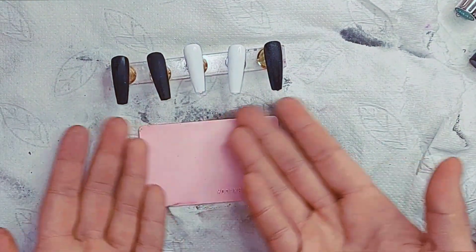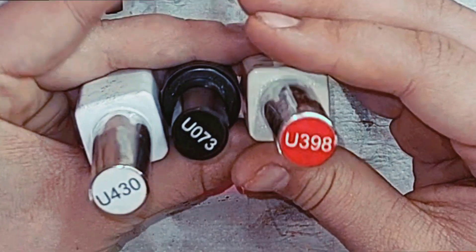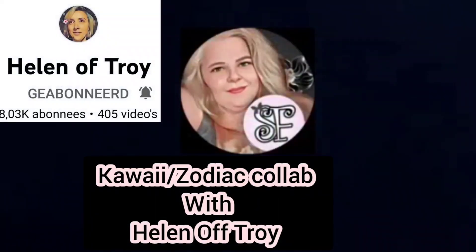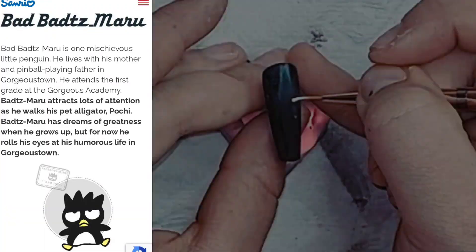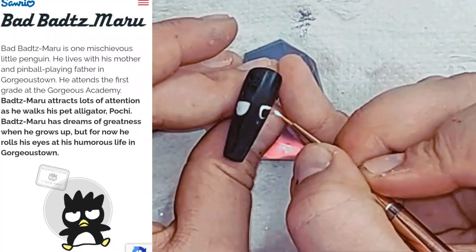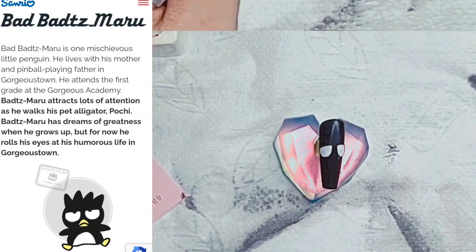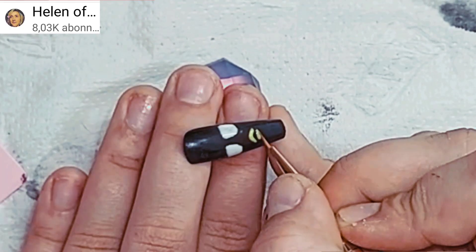Welcome everybody to a new collab with Helen of Troy, this time doing it for Aries. We have this beautiful hand-painted nail set that Lisa is doing for the collab with Helen of Troy. She is doing the character Badtz-Maru — you can read about him on the left side. He is a really mischievous figure but also cute in an awkward way — let me know what you think about him.